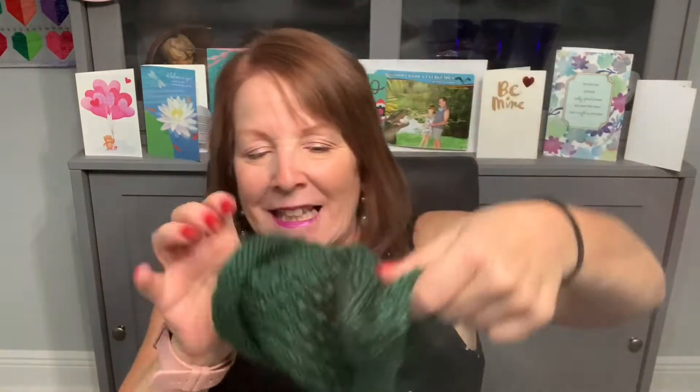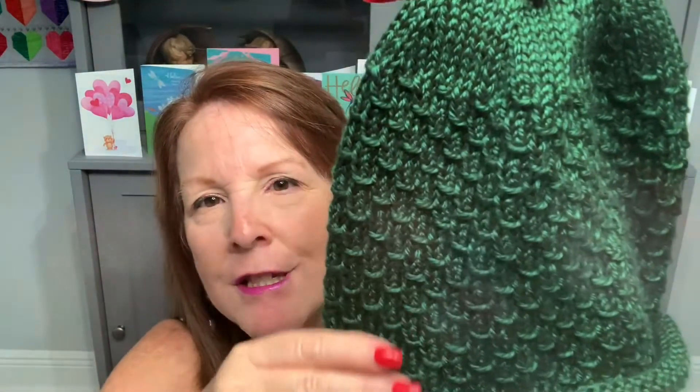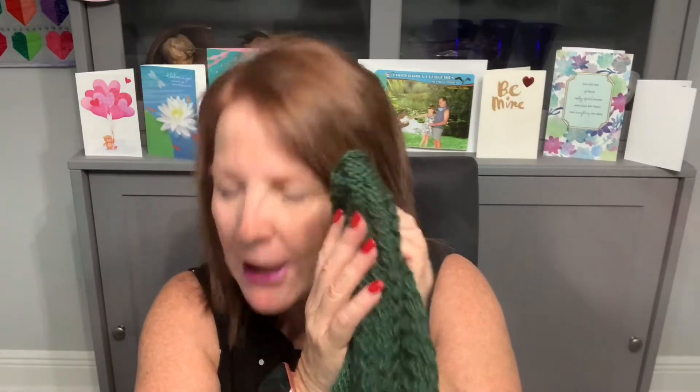I have one other finished object — speaking of knitting for charity, I made another hat for Knots of Love. I'll put it on — it's so cute! The pattern is called Ariel, and now I understand why it looks like fish scales. The yarn is Yarn Bee Soft Secret from Hobby Lobby in the colorway Forest, on a size eight needle. Hats are one-two-three easy. I finish this one at home doing the hat decreases, and I can't wait to send it off.